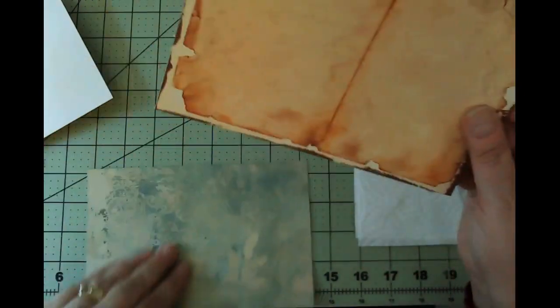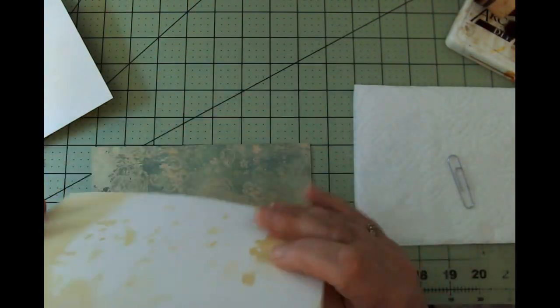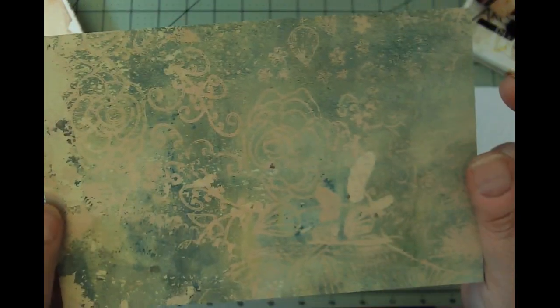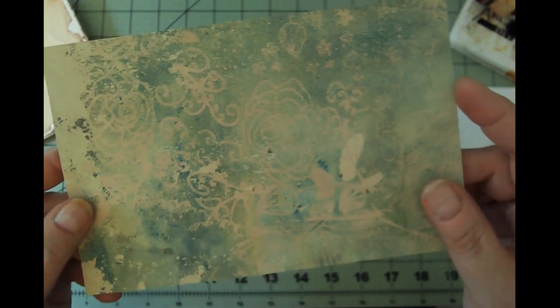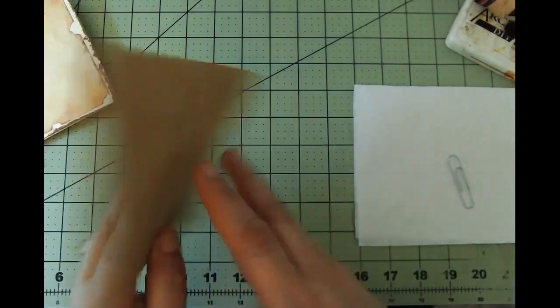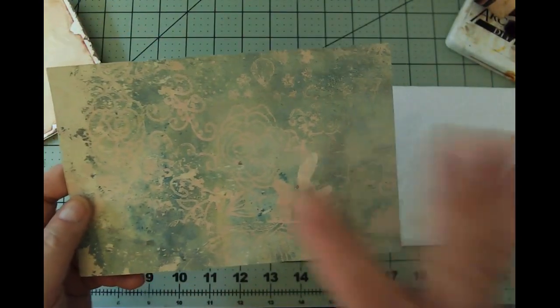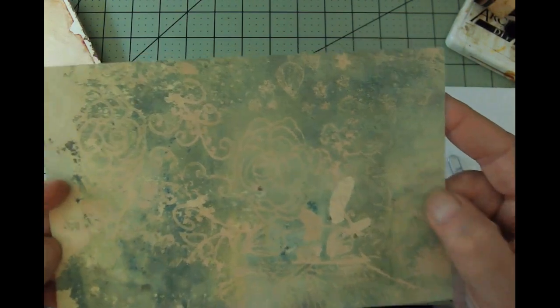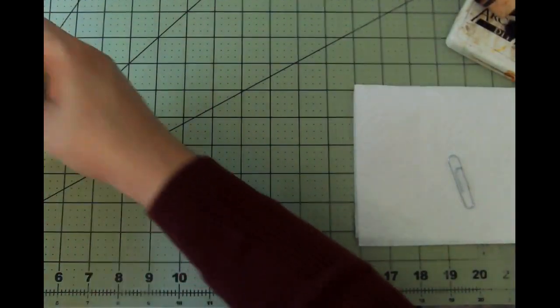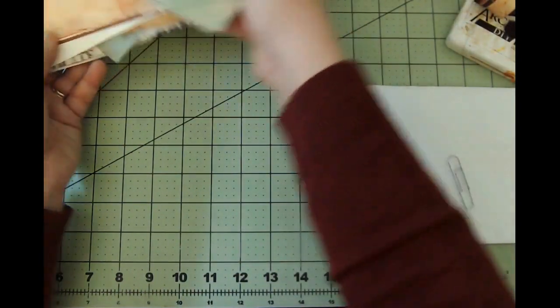And then this is a jelly print using alcohol inks — absolutely phenomenal project. If you guys want to check out that video, it's on my channel. I loved jelly printing, but I loved the alcohol inks — they were just so sweet. Look at the texture and the interest on that. When I did one of my batches of coffee dying papers, I actually coffee dyed it as well, so that's why it's got more of a grungier brownish tone in some areas. We're going to be inserting that into the journal as well — it's going to be super fun. So those are the two signatures.